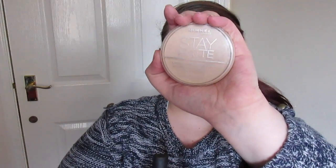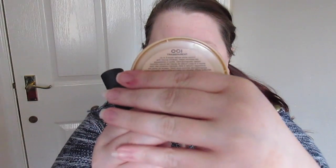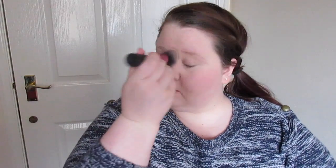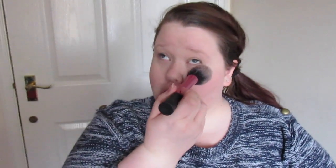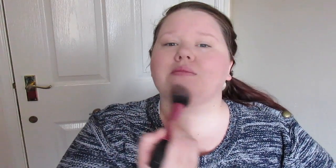The last step is the Rimmel Stay Matte Powder in Transparent, number one. I tap off the excess and press it on my t-zone and under my eyes where the concealer went. Although the concealer and foundation set themselves, the powder just makes everything last that little bit longer through the day.